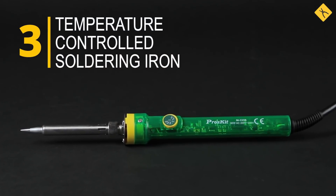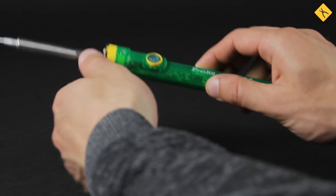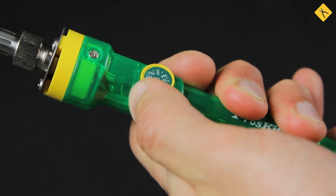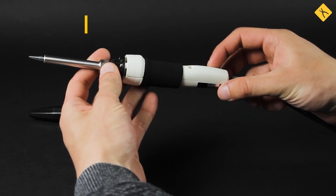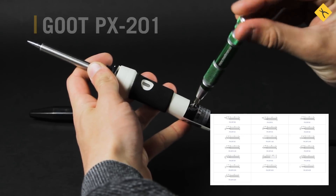Temperature-controlled soldering iron — its 70 or 80 watt power makes it perfect for both regular and lead-free soldering. The ability to adjust the temperature makes it even more versatile. More expensive models, such as the GOOD PX201, have a wide range of soldering tips.